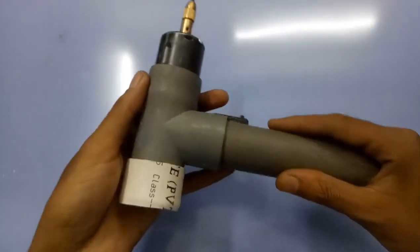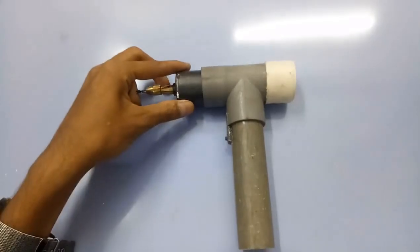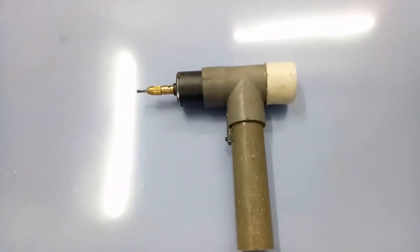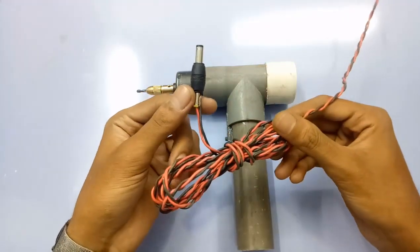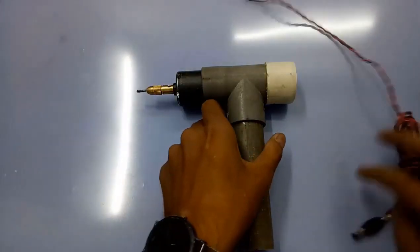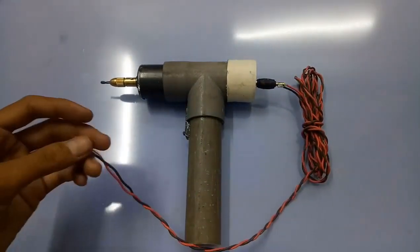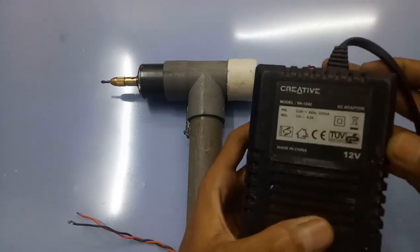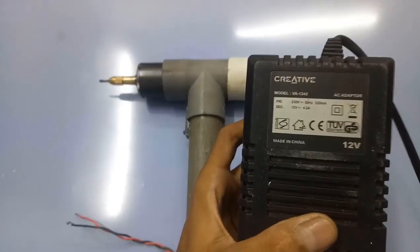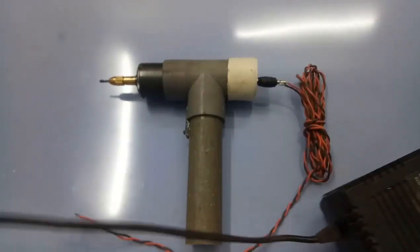Let's check how this works. If you are new to my channel, please subscribe and press the bell icon for new notifications. I have connected this cable — this is the power cable. I made this cable from good wire because this motor has a high load.